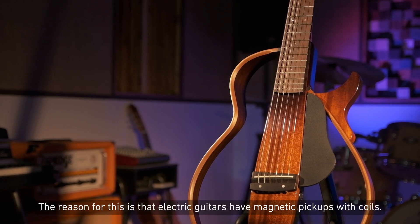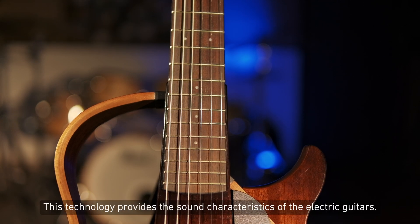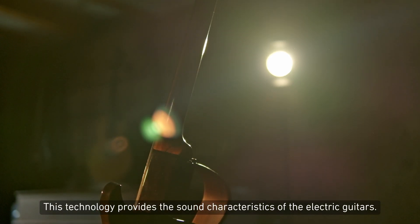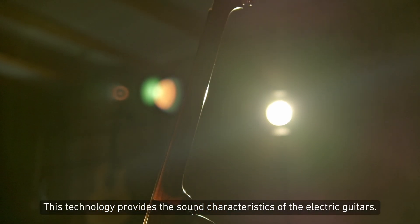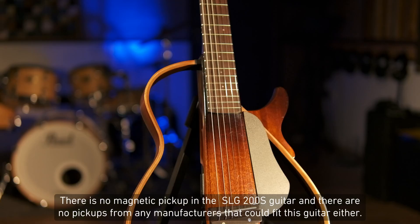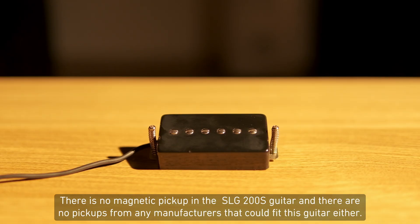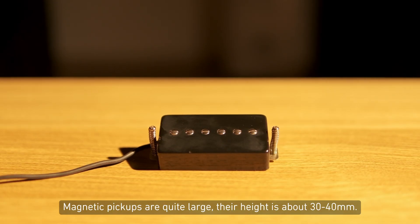The reason for this is that electric guitars have magnetic pickups with coils. This technology provides the sound characteristics of electric guitars. There is no magnetic pickup in the SLG200S guitar, and there are no pickups from any manufacturer that could fit this guitar either. Magnetic pickups are quite large.